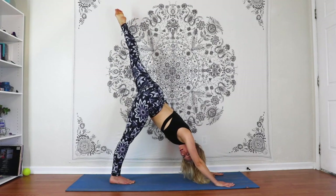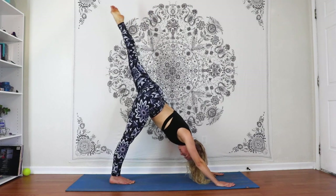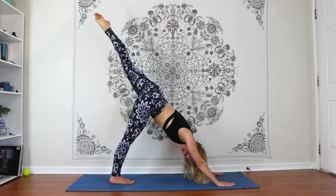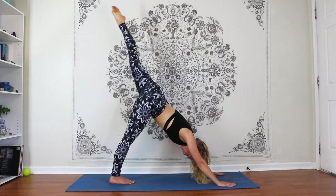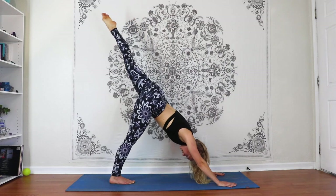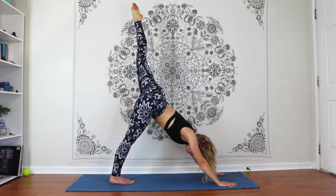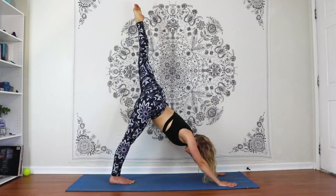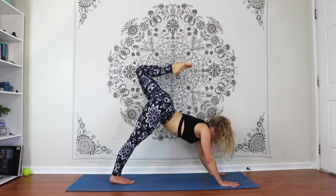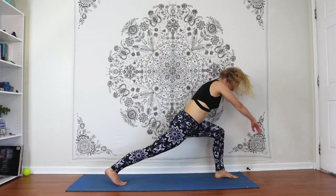In a more turned-out open hip position — trying to really activate from the glutes, keeping the shoulders square to the front of the room, through fifteen. Extend and exhale, stepping that foot forward, coming into a lunge, arms up.